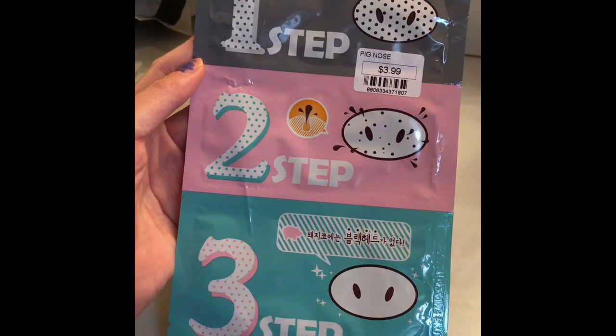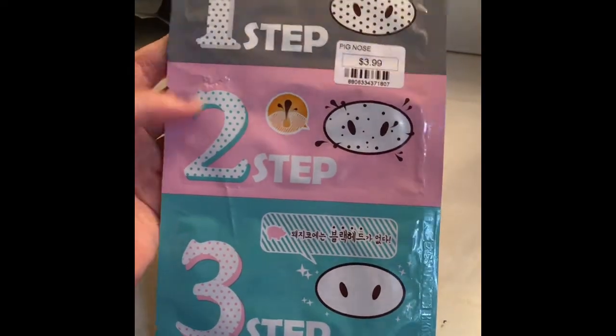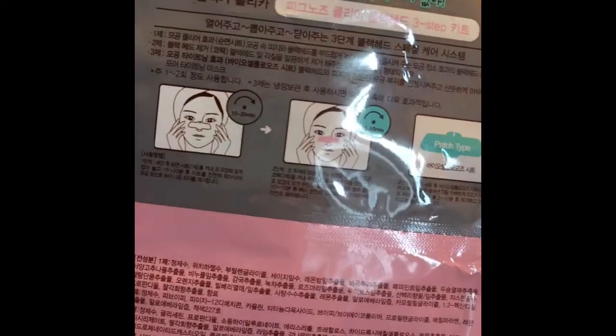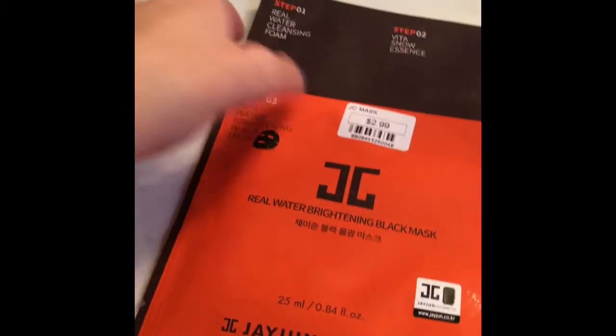I haven't tried any of these by the way. The first one is called the Pig Clear Blackhead Three-Step Kit, and it's $3.99. It has three steps, and everything's in Japanese or Korean, although I can't read any of it.